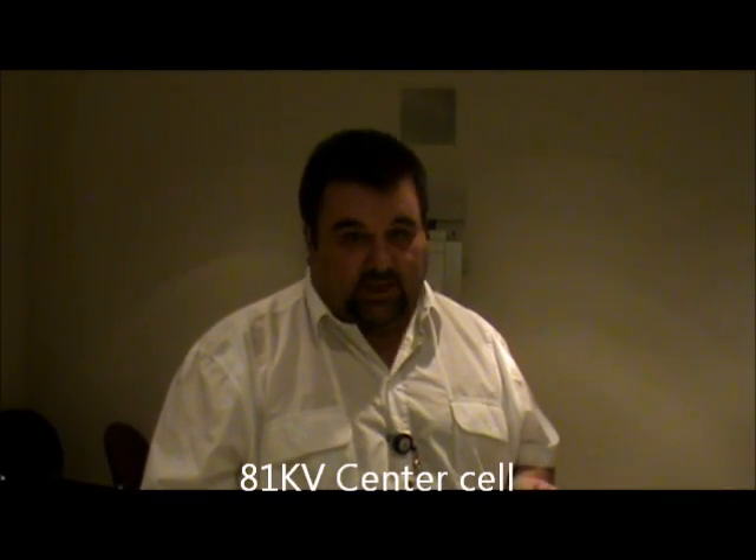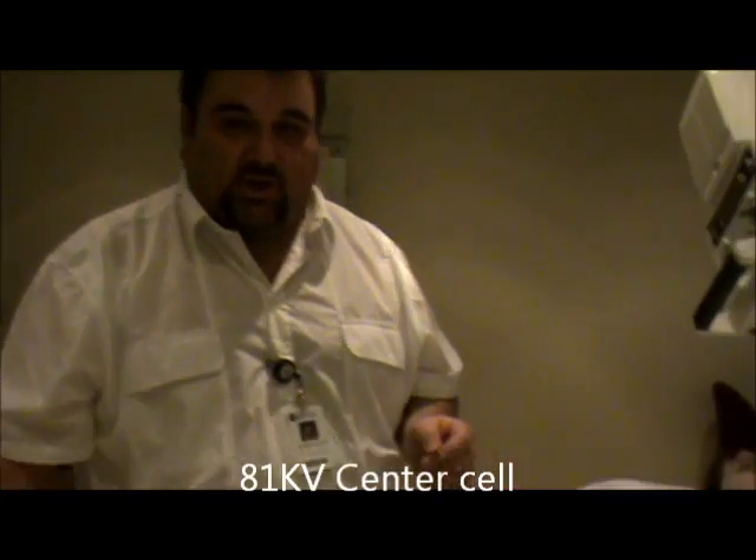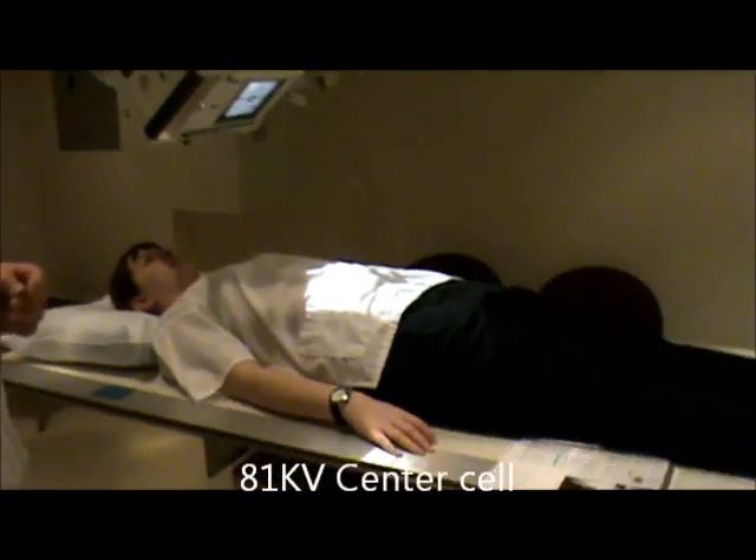Collimation is going to be to the skin margins and then to your IR borders. This is best going to demonstrate the pelvic ring. Our technique is going to be about 81 kV, and it will be center cell. This, again, is going to be demonstrating the pelvic ring for the pelvis.